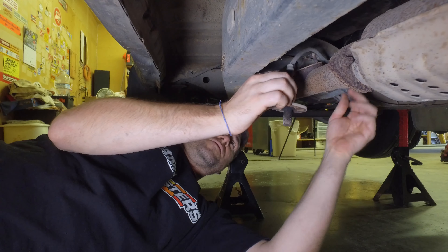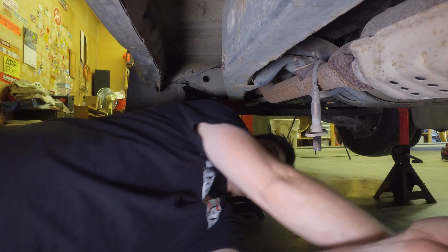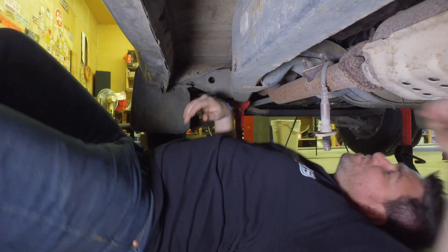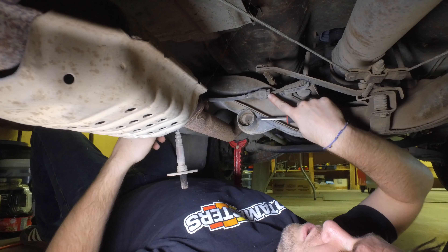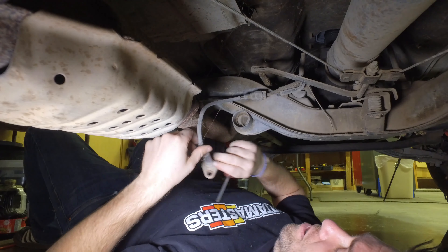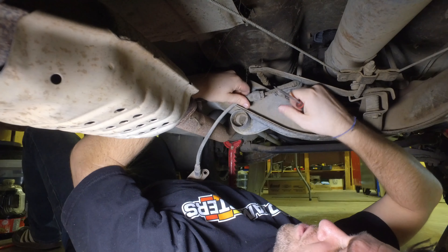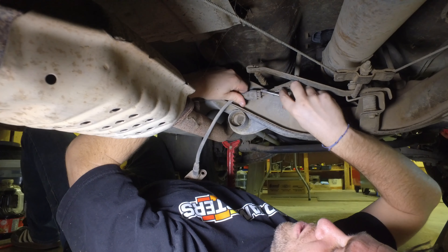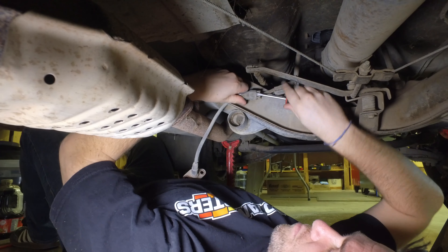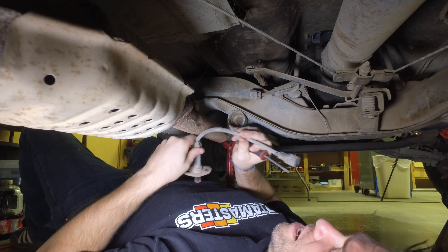And then you just pull your O2 sensor out. It's connected back here a little bit farther. Right here is the wiring, the little harness, the clip for the O2 sensor. You've got to push down on this tab — I was trying to do it with my thumb but couldn't get it, so I got a screwdriver. I'm just going to put the screwdriver in there and pry down and pull it apart. So that's that.